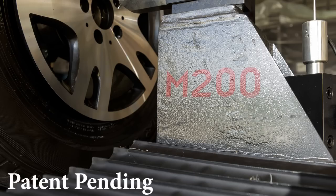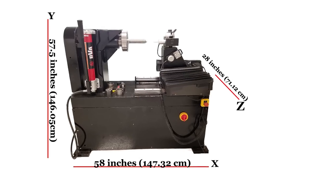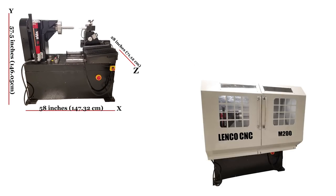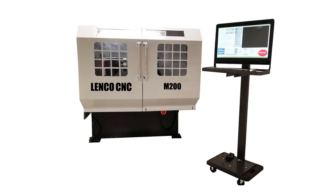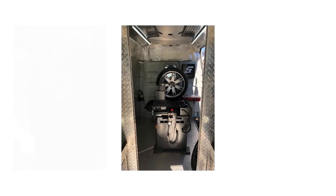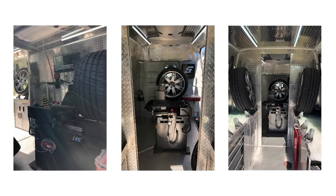The patent-pending M200 lathe, new from Lenco. The M200 has optional cabinets that contain the swarf and add a sleek look to this unique machine. The M200 is a lightweight yet solid machine. It can be used as a mobile unit or in a shop, only available from Lenco.